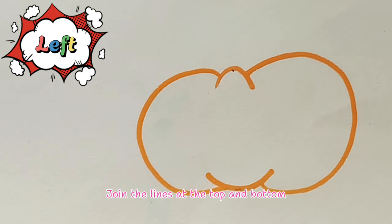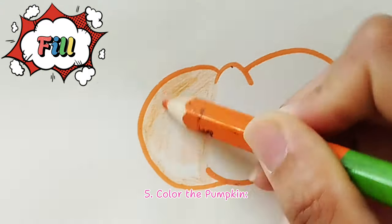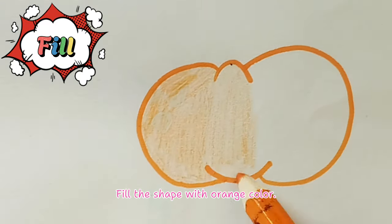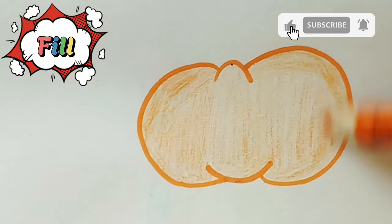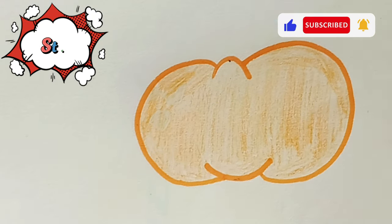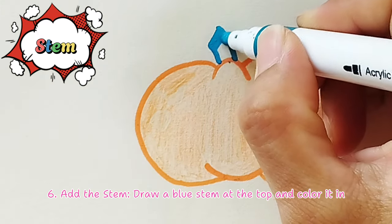Step four, connect the lines: join the lines at the top and bottom with small curves to indicate the pumpkin sections. Step five, color the pumpkin: fill the shape with orange color. Good job!